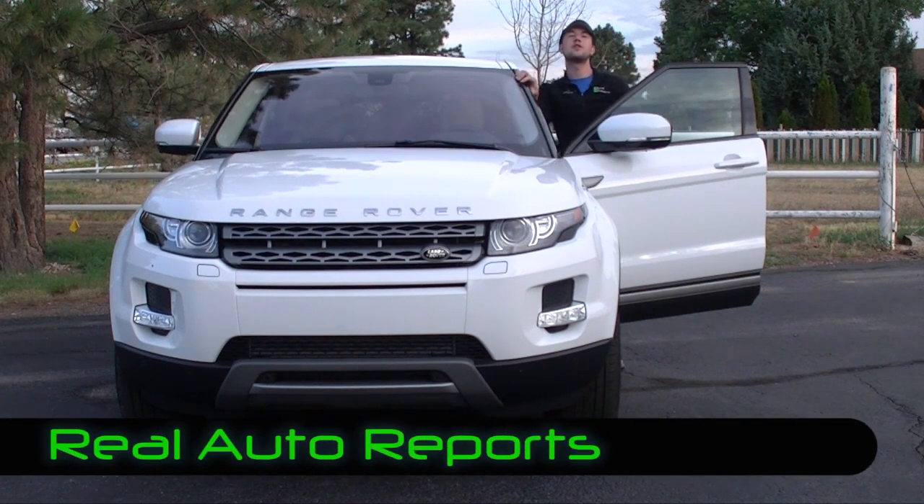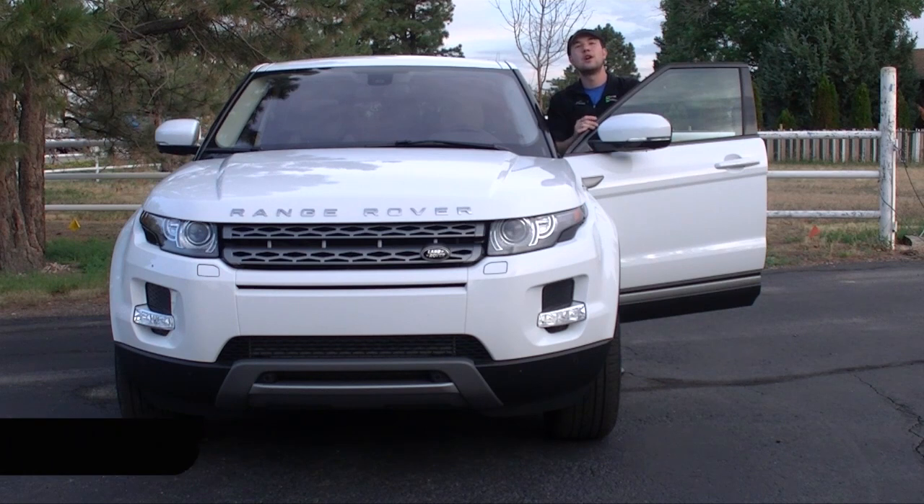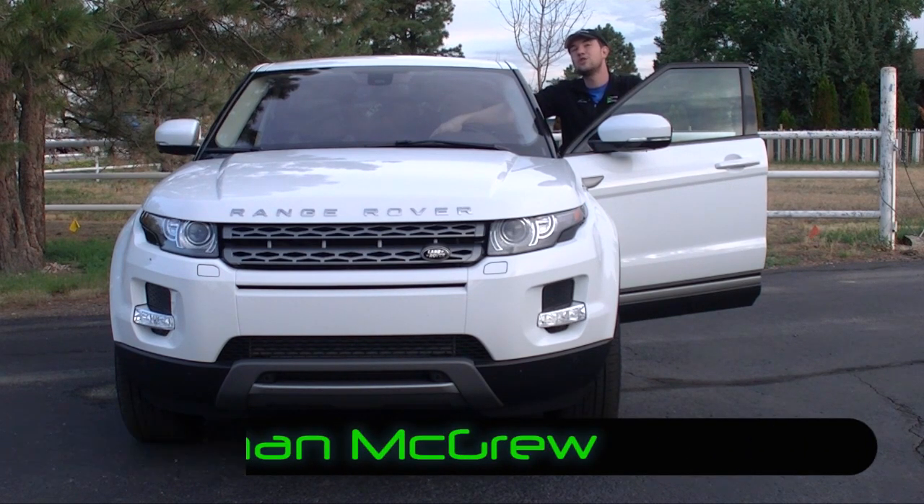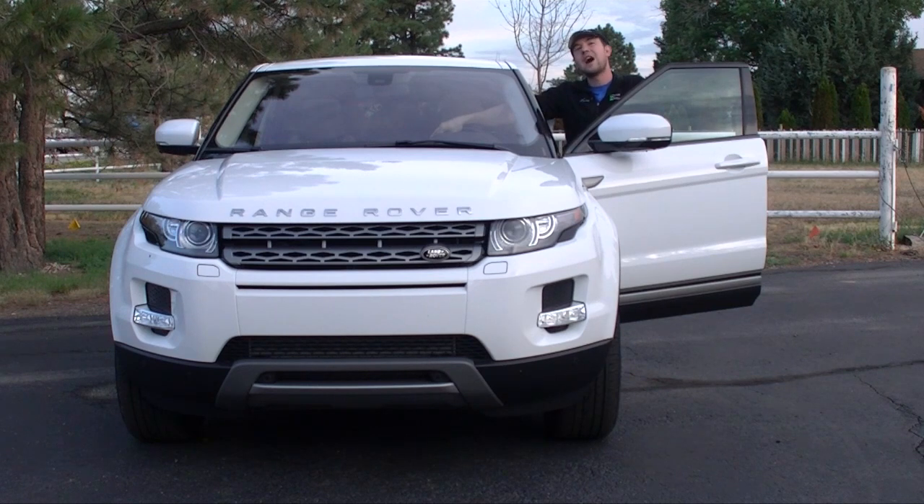Hi, welcome back to Real Auto Reports here at Real Auto Ranch. Today we have the Real Video, the Real Review, on this 2013 Range Rover Evoque. We're going to hop in the driver's seat and try to give you as many details as we can. Of course, we might miss some, so if you want to know more, comment on our YouTube and we will answer you. So let's hop in the driver's seat.